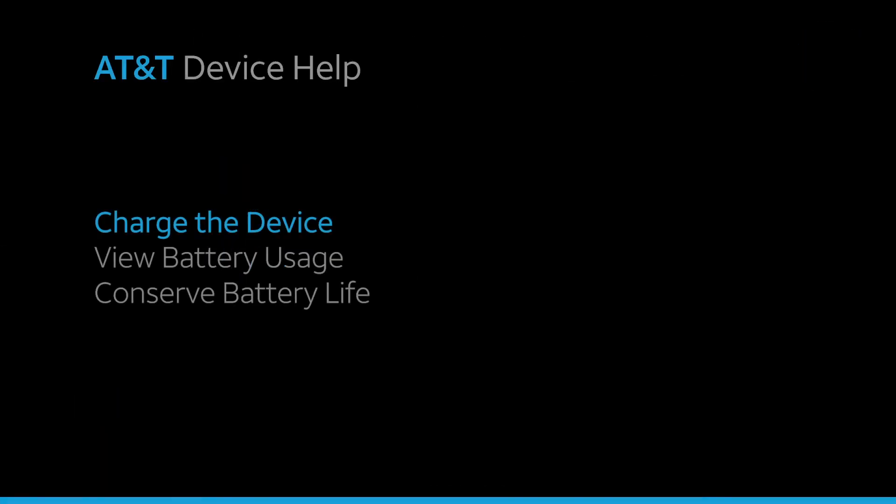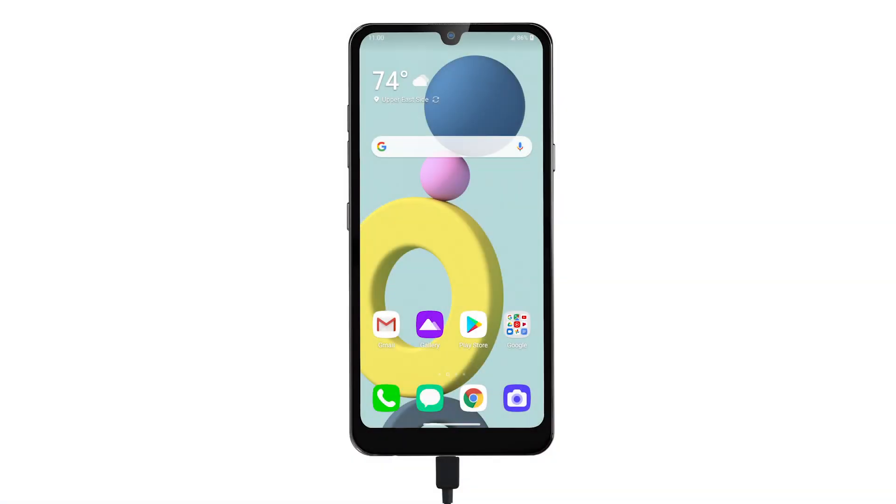Battery Tips. Charge the device using the original charger to maintain optimal battery performance over the life of your device. The battery comes partially charged. When new, a fully discharged battery on the LG Expression Plus 3 requires up to 90 minutes to charge from 0 to 50%, and up to 200 minutes to charge from 0 to 100%. You can use the device while charging.